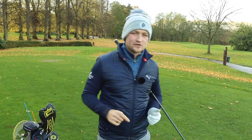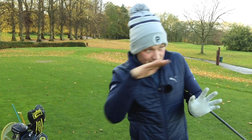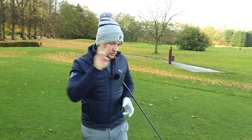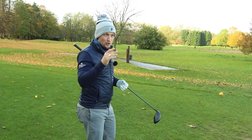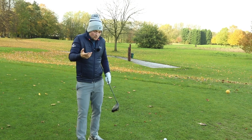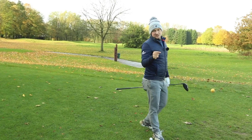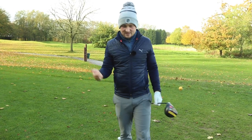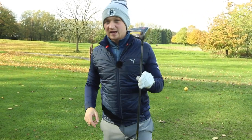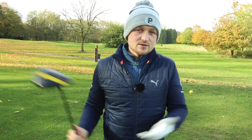Telltale signs if we've not got enough loft on our driver: one would be a very flat flight, a ball that's travelling quite flat. Number two would be potentially a ball that was more fadey. Number three would be the ball not carrying long enough. Just lofting it up one or two degrees could really make a great difference to hitting the ball straighter, longer, and more consistently.